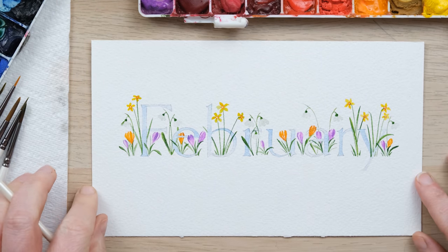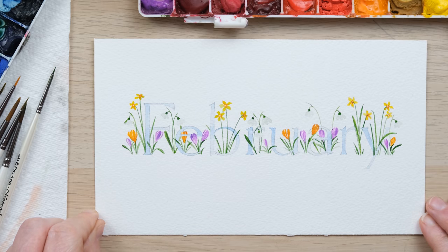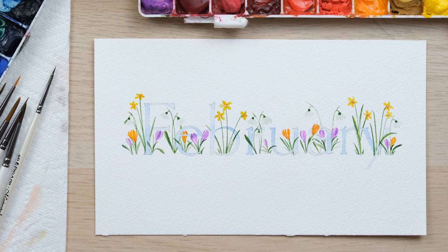And there we have a lovely springtime bit of word art — celebrating the shoots and bulbs coming up out of the earth in February. Thanks so much for watching, I really hope you enjoyed that one. Don't forget to tag me in your artwork if you're sharing it on social media. A huge thank you to my patrons for their support, which enables us to keep creating videos that everyone can enjoy. If you enjoyed it, hit the like button and comment below to let me know how you got on, and hit the subscribe button and the little notification bell so you never miss us. Until next time, bye!